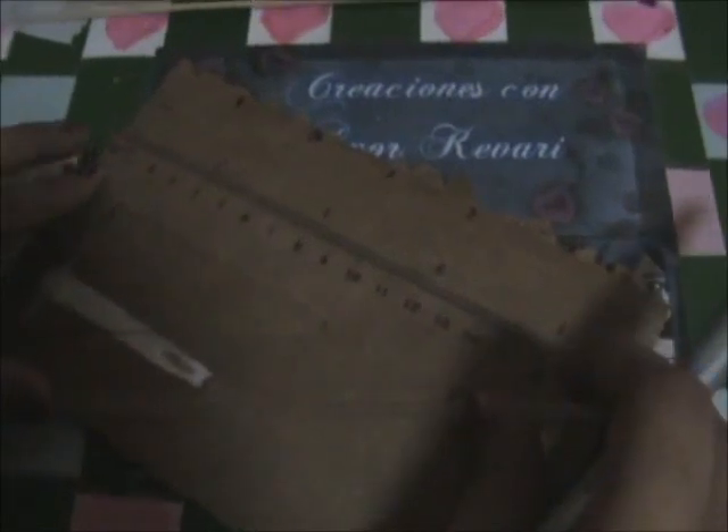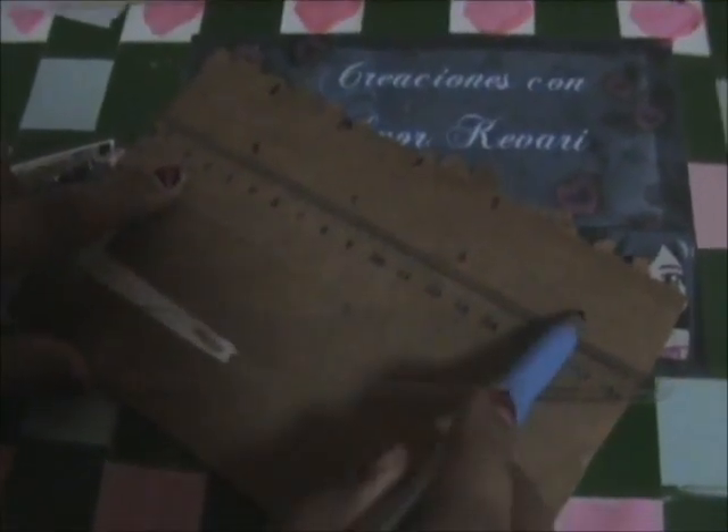Vamos a meter los pinchos. O depende del tamaño: aquí la hice de tres centímetros, entonces tres, seis, nueve, doce. O si la queremos todavía más grande, entonces está de cuatro, ocho, doce, dieciséis.